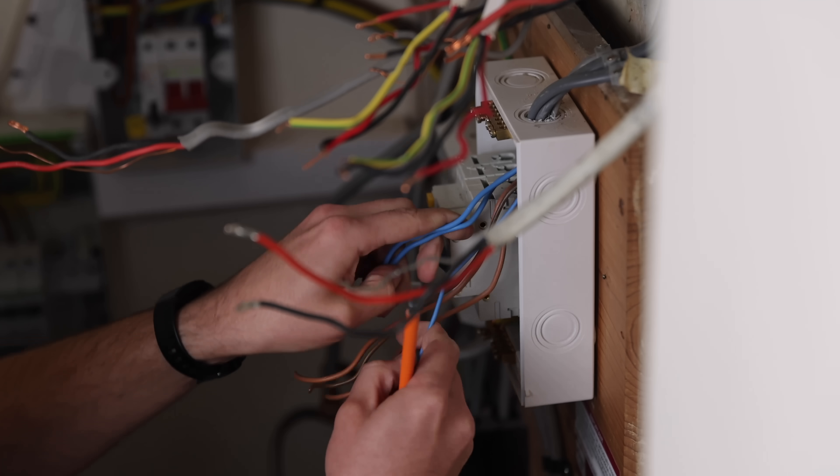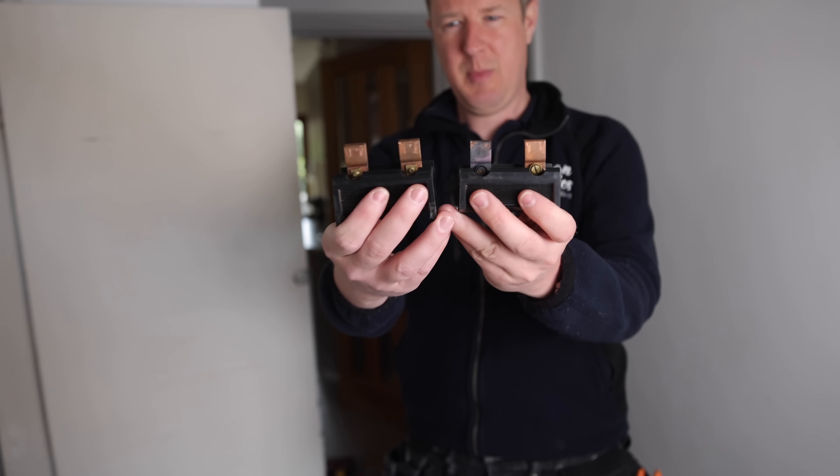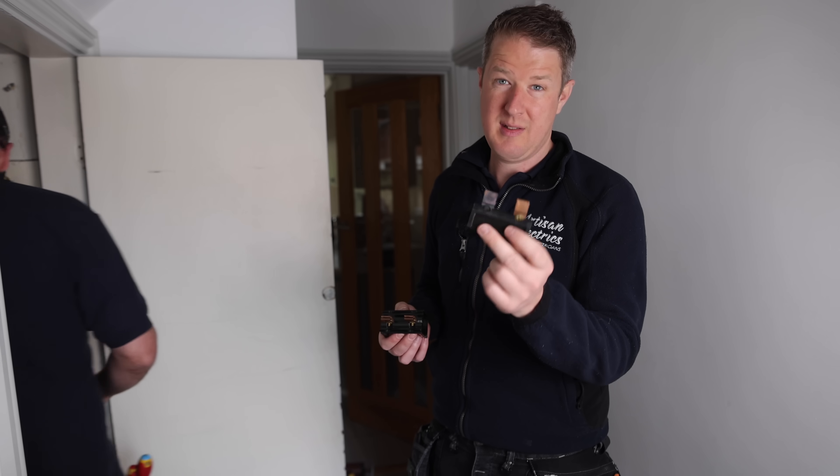It's crazy, isn't it - they've got earths in these, they're all individually switched. This is what it's supposed to be like. You need to report this to the DNO - look at that, it's obviously been caught on fire at some point.